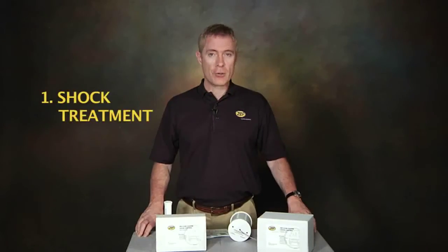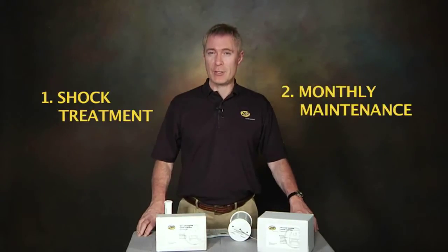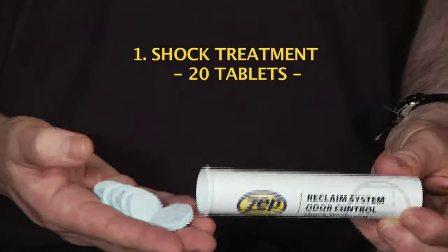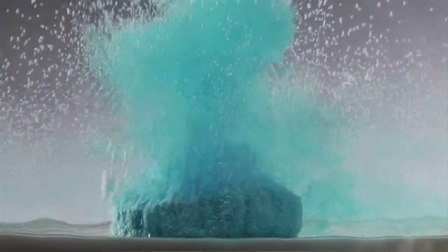There are two parts to this system: an initial shock treatment that fills the tanks with bacteria, and a monthly maintenance treatment. The shock treatment consists of 20 effervescent tablets, each of which contains billions of bacteria. You just drop the 20 tablets into the first reclaimed tank and they fizz up and dissolve very quickly, filling the tank with bacteria.